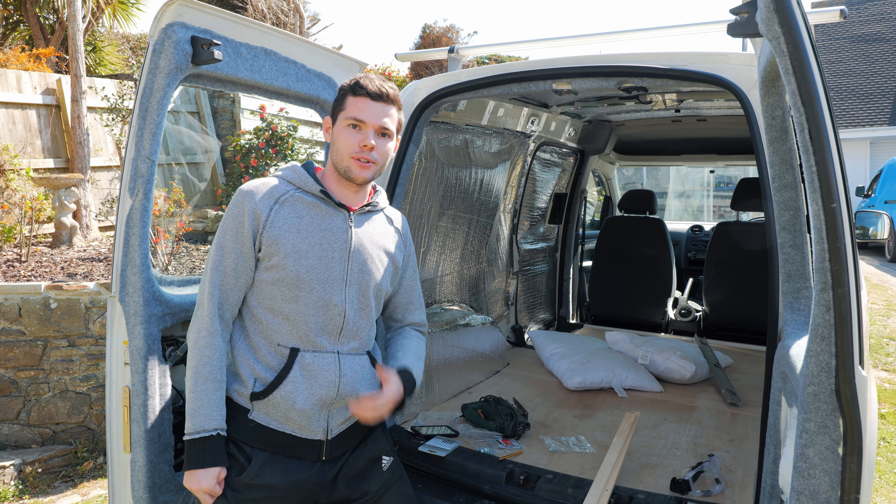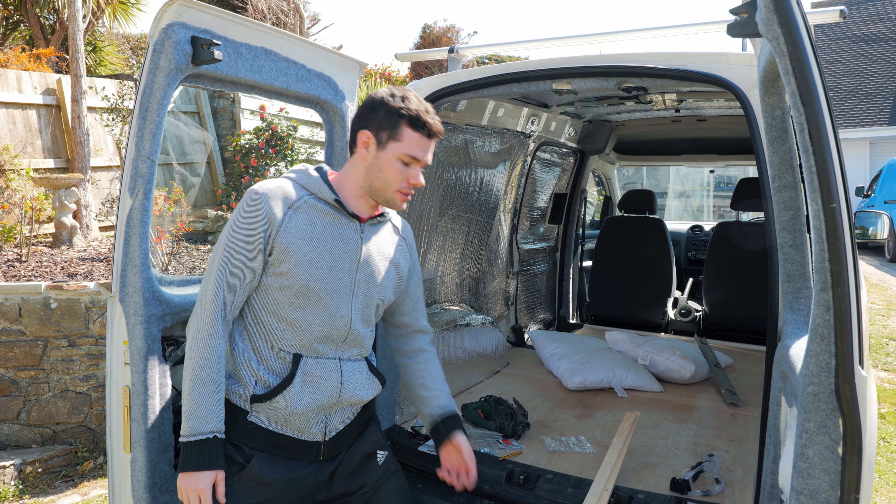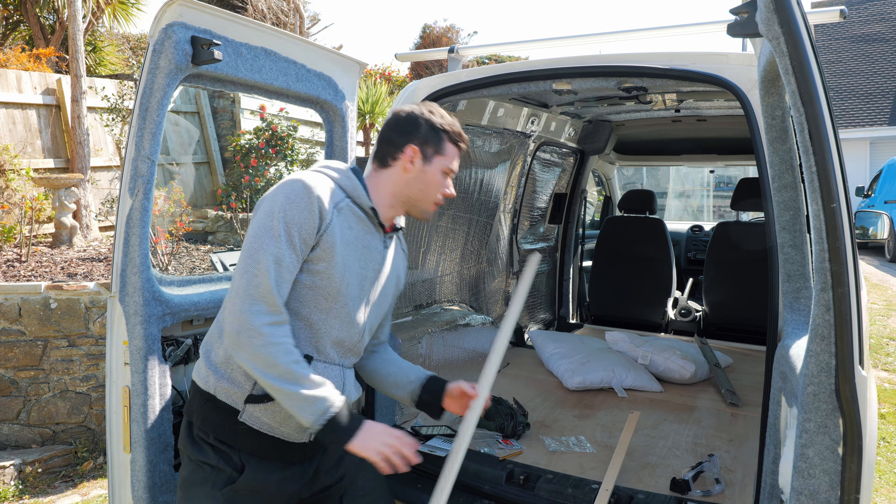Hi guys, welcome back to another video. On today's video I'm going to show you how to clad the back of your van. What I'm going to do is build a frame with some wooden battens and I'm going to use tongue and groove cladding wood to go to the top of this.